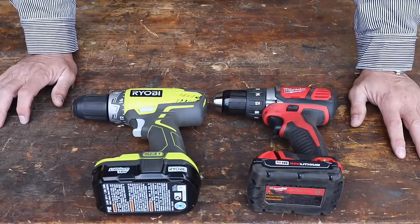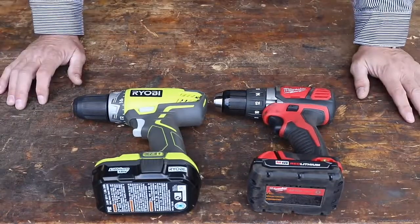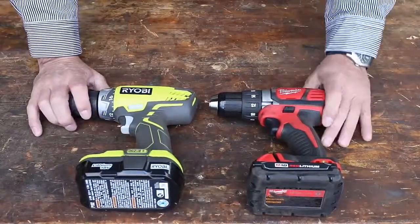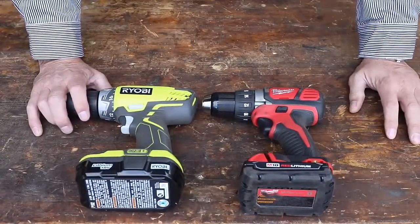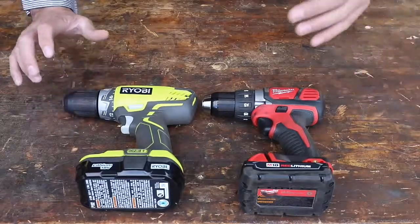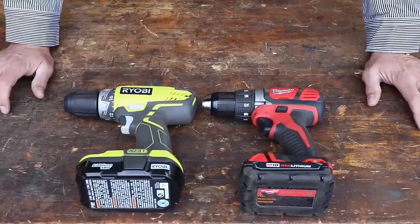It seems Ryobi has more variety at Home Depot and they're front and center. I see a lot of homeowner-type guys going to these because the price point is really appealing. If you remember from our last drill test, we put the Milwaukee up against the DeWalt and the Milwaukee absolutely destroyed it — no competition. The DeWalt's chuck broke, it started to smoke, and eventually just stripped out its gears. The Milwaukee absolutely crushed it. So we're going to find out today if the Ryobi does any better against the Milwaukee.